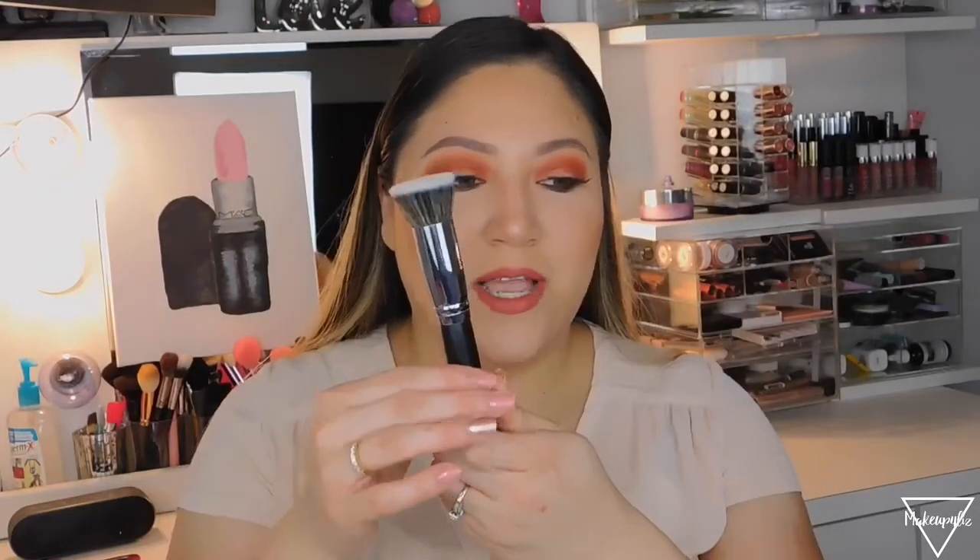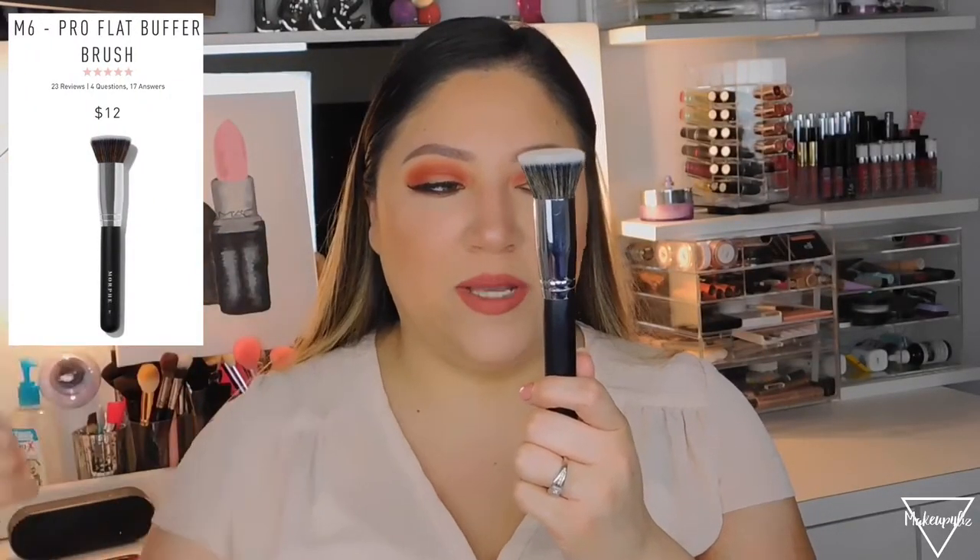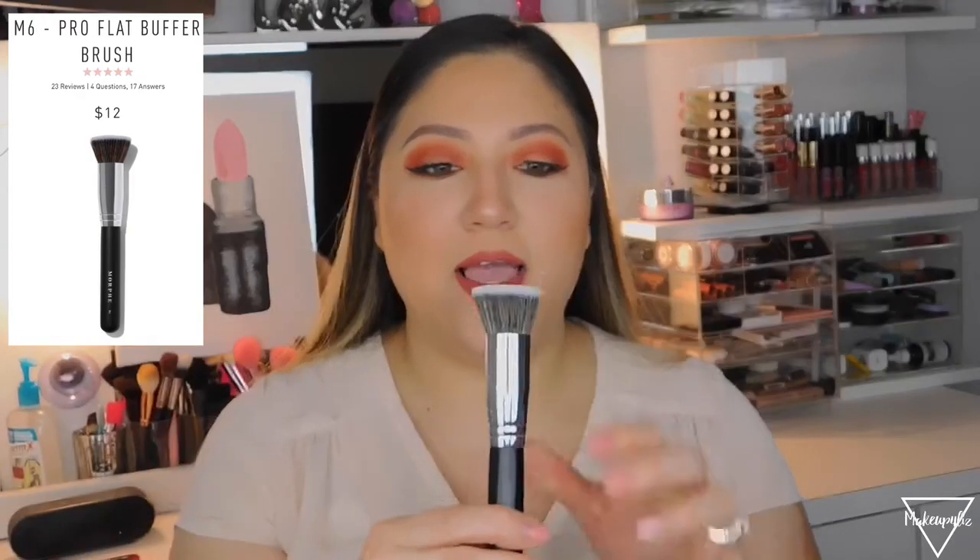The first brush is a foundation brush. I have two options: if you apply your foundation with a brush, you need the Morphe M6. This is called the Pearl Flat Buffer Brush and it retails for $12. For comparison, a brush like this at MAC would be around $30. This dense flat kabuki brush buffs in liquid and powder foundation, and it's a synthetic brush.